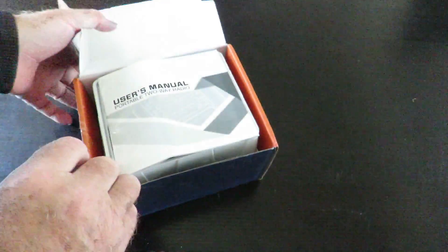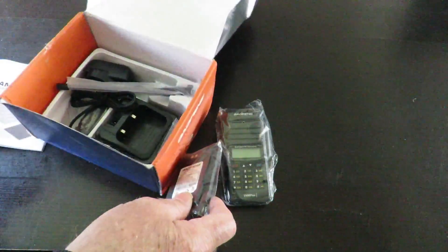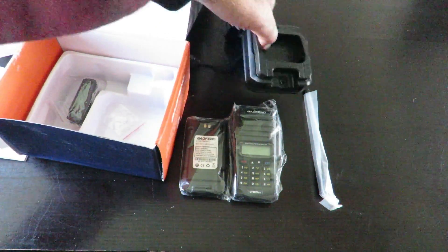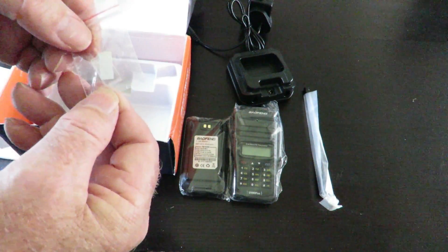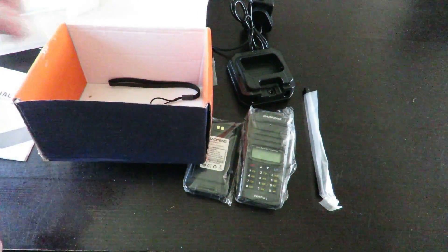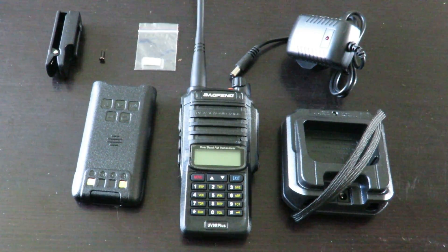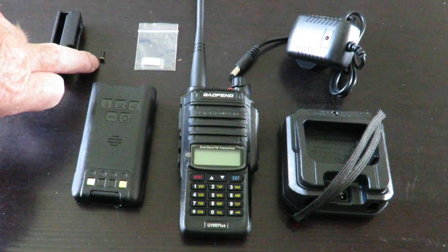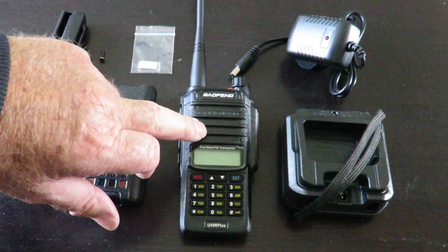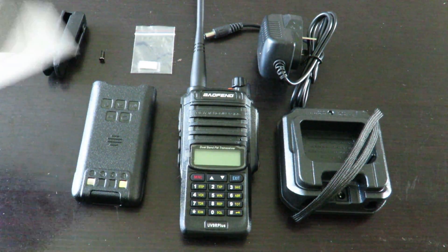I've already broken the seal on the box. We have the instructions, the radio, a battery, an antenna, and an Australian plug charger. There's also a bit of plastic I'll need to check the instructions for, a belt clip, and a lanyard. That's everything that comes in the box.